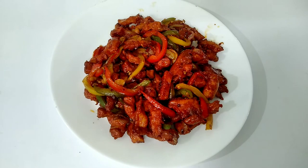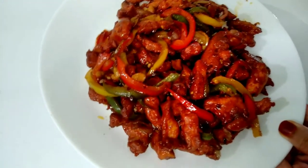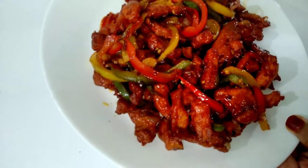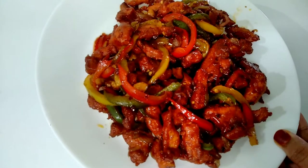Here is a special chicken recipe. This is a Chinese dish — the dragon chicken. This is a spicy and sweet chicken. Now we are ready to cook this dragon chicken.